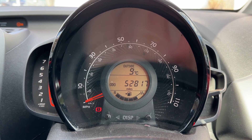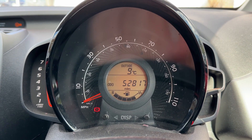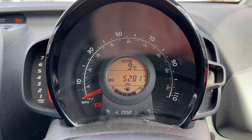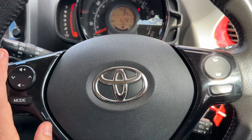Now that we're inside the car, we're going to start with the dials. On the left hand side we have the rev counter, we have the speedometer in the middle, and in the middle of that you can see the total mileage of the car — they are 52,817. We then have the fuel gauge for the car as well.